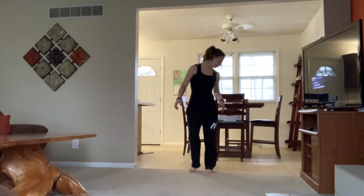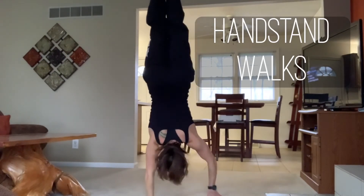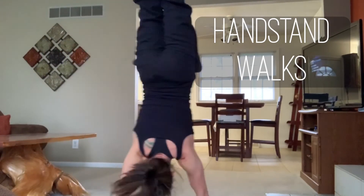Now we're gonna do the last exercise, which is probably the coolest one — a handstand walk. Once you've gotten the handstand, the progression is just trying. So good luck to you. I'm gonna show you a handstand walk and then I hope you give it a try. Once you get that handstand, you can go forward, you can go backwards — which I'm not as good at.